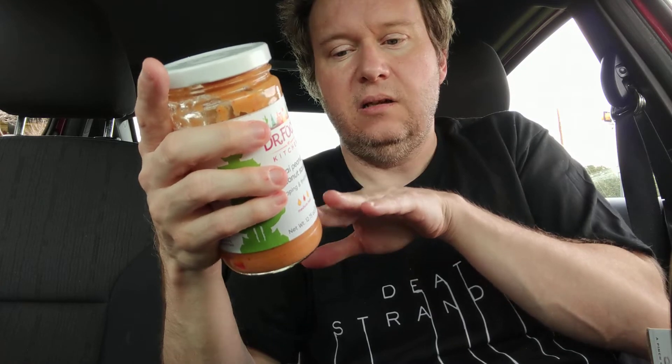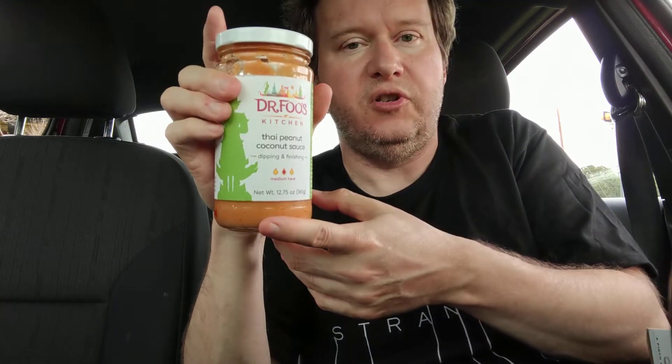You can put this on all kinds of stuff. Normally it's used on chicken — if you know anything about Thai peanut sauce. But you can also put it on tofu: marinate the tofu, then grill it, and finish it off with the sauce.